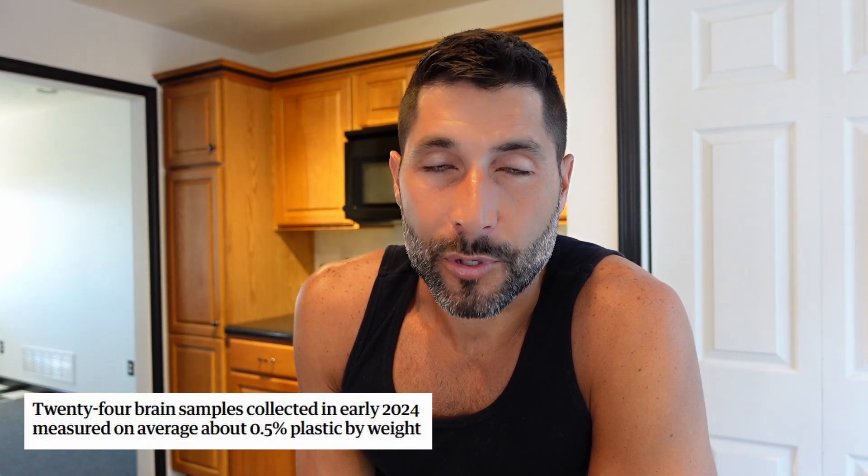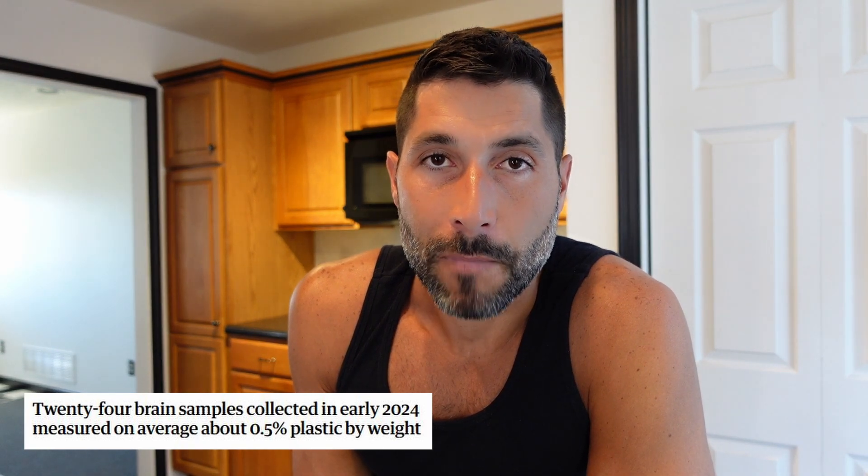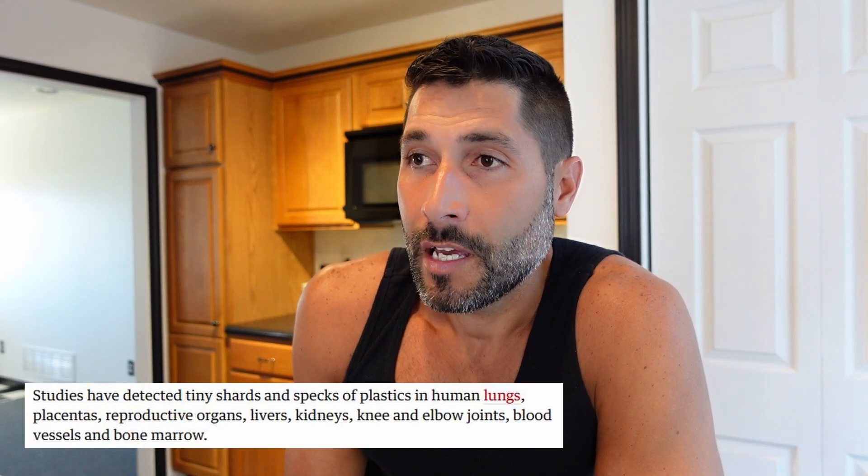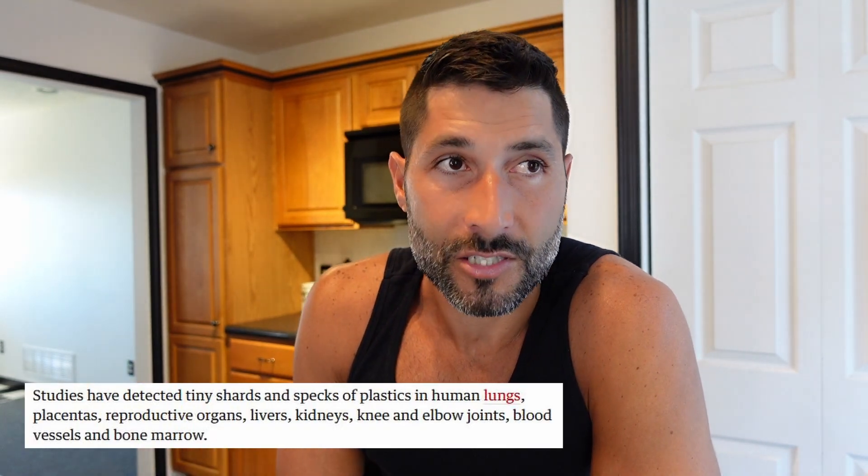There's another article that came out in 2024 showing that the average American has 0.5 percent microplastics in their brain by weight. To put that in perspective: if you took your brain out of your skull, cut it into 200 pieces, one of those pieces would be nothing but plastic. Your body can't detox this stuff — they've found microplastics in pretty much every tissue in the human body: in people's blood, organs, and lungs, because we're inhaling it from our environment. And now it's in our brains.